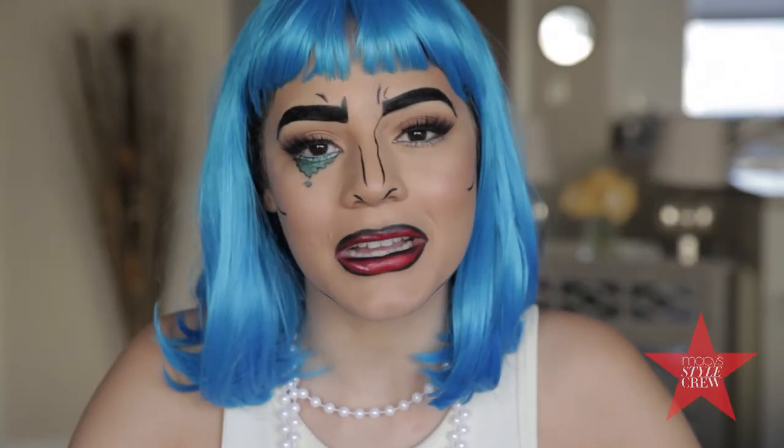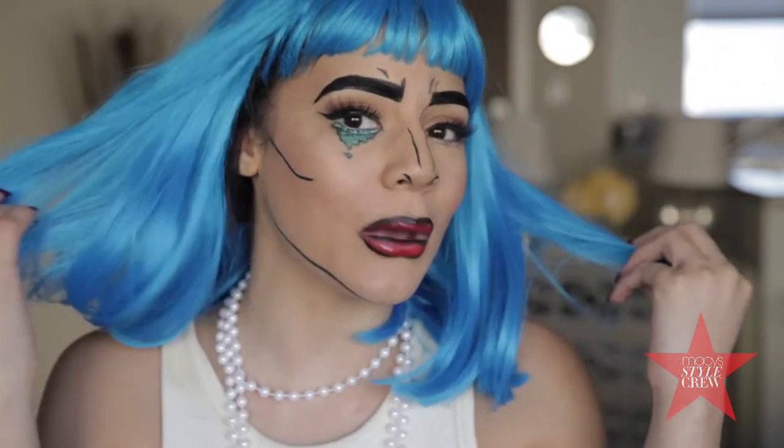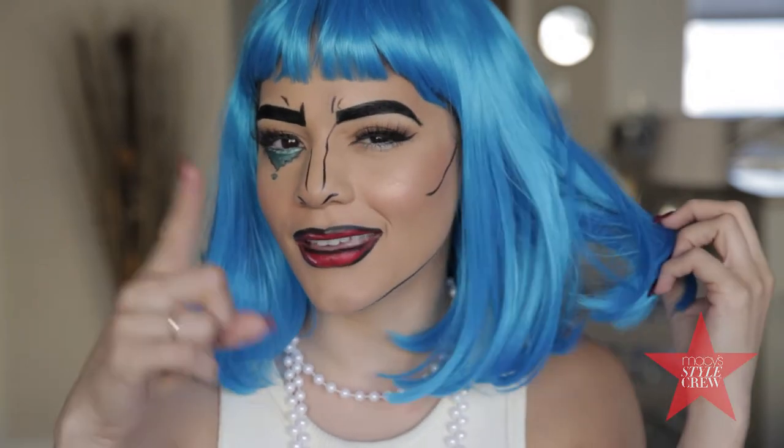Hi guys, it's Hailey. Welcome back to my channel and happy Halloween. Today I'm going to be showing you this quick and easy Halloween pop art look. So if you're interested in seeing how I created it, then keep on watching.